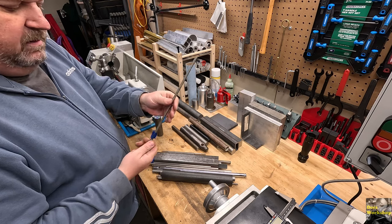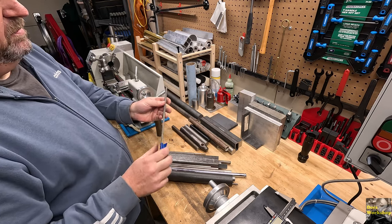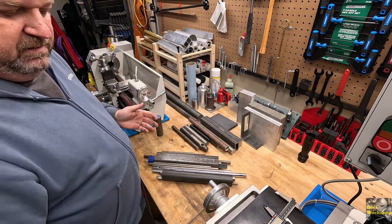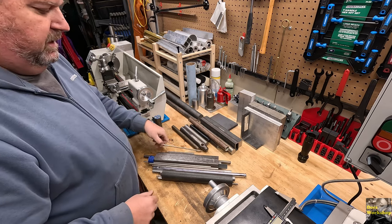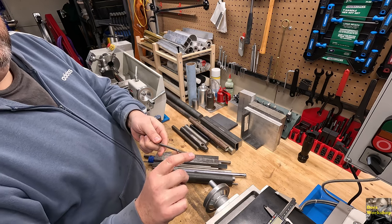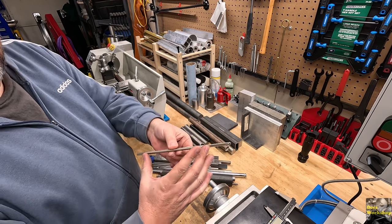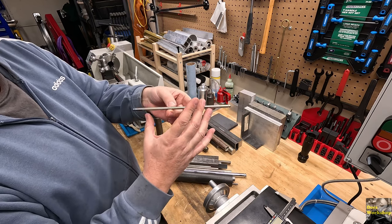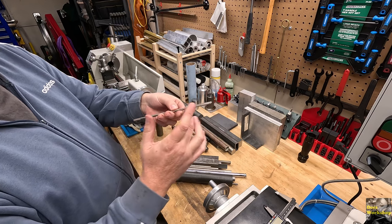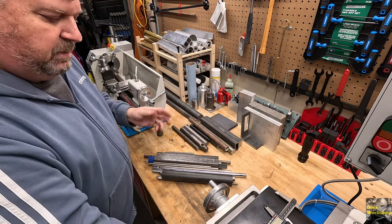I've got some hex stock - probably from Online Metals. This was from a printer - it's a precision ground rod. There are some flats in this so I can't really use the whole thing, but there's a good chunk of round center stock in here that I could use for a project. I would just cut this part off. Try to salvage what you can, especially when you're learning.